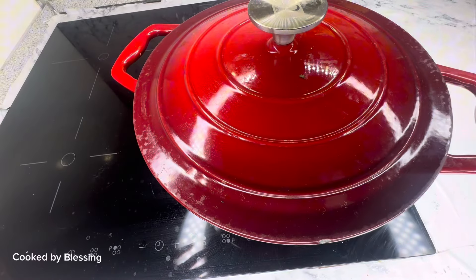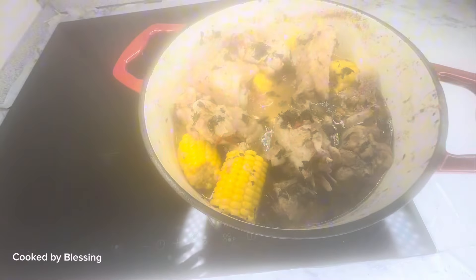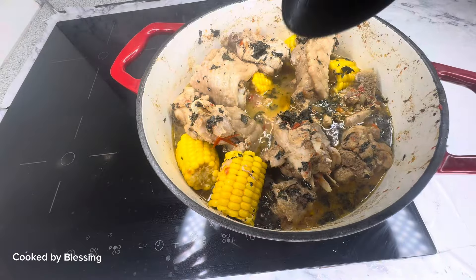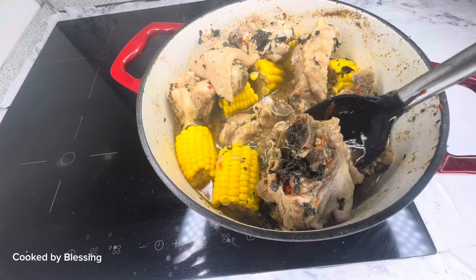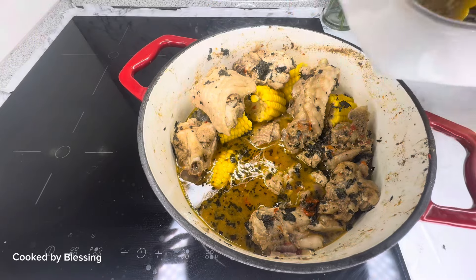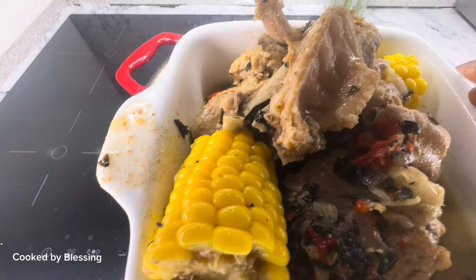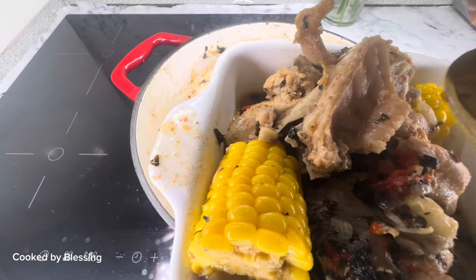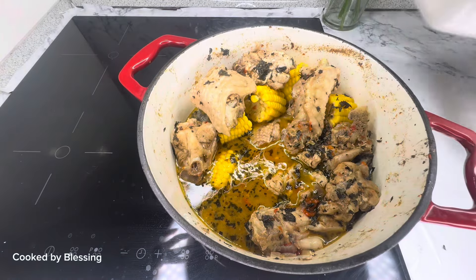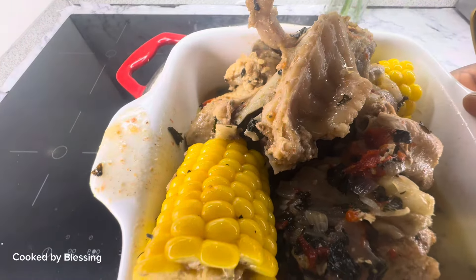At this point, oh my god, the aroma in my kitchen was heavenly! You need to try this recipe — it tasted so delicious. At this point our pepper soup was ready. I tested it and it was so delicious. Thank you all so much for watching, I'll see you guys in my next one, bye bye!